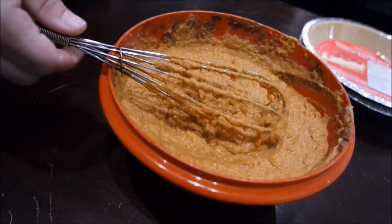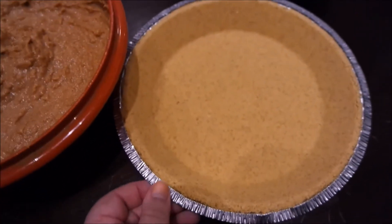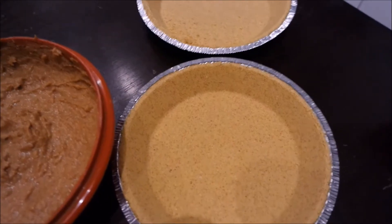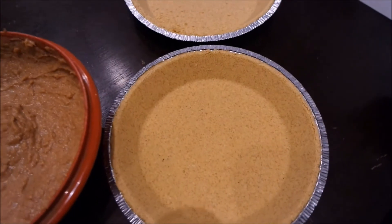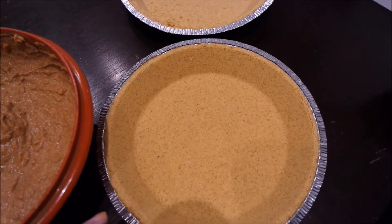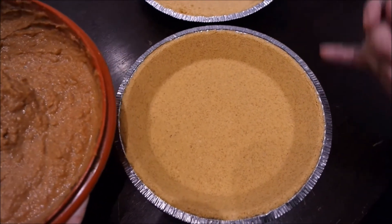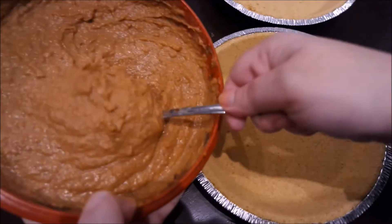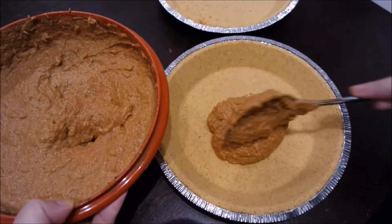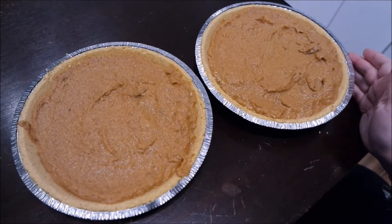Everything's mixed in nice and easy — look at this guys! One can of pumpkin mixture can actually make two pies. Today I'm using two graham cracker crust ready-made pie dishes, and we're just going to pour this mixture into our pie dishes. You can also make your own pie crust if you like — I can give you a quick recipe for that — but today we are using the easy way with ready-made pie crust. We'll make two delicious yummy pumpkin pies from one can — so easy, so awesome!